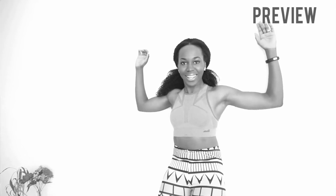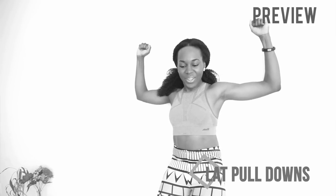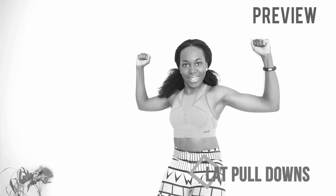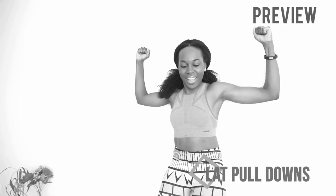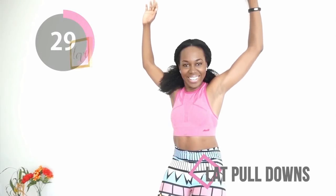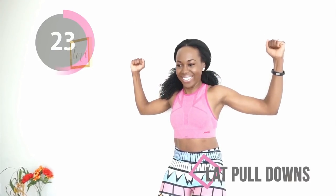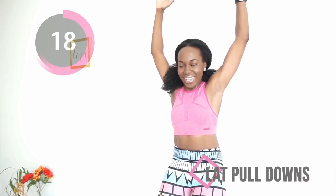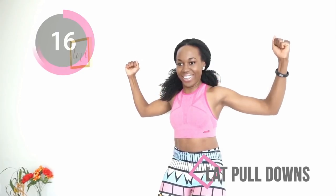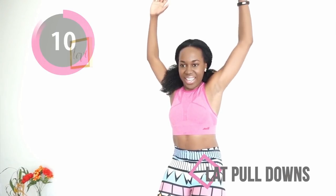Welcome back. We're going into a lat pull down. Find a wall — you want to be back against that wall, arms are against the wall, and you just pull your elbows all the way down. You extend them up, pull them down. Keep your arms against that wall throughout this movement and focus on activating your back muscles. If you have dumbbells, you can incorporate them the next time you do this workout — it makes everything so much more intense.